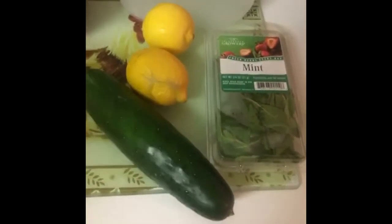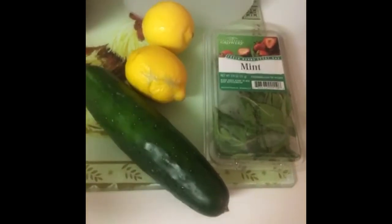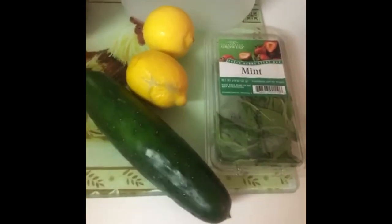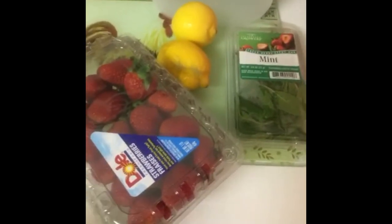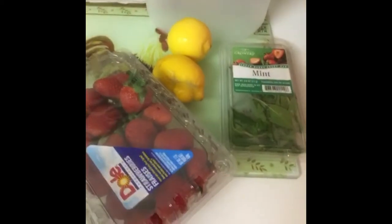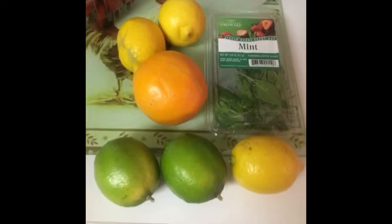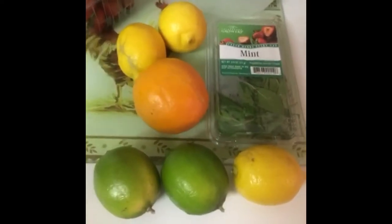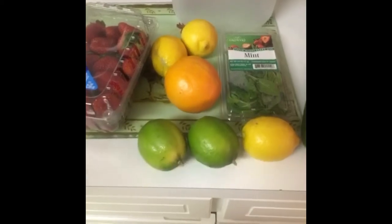The classic detox water consists of cucumber, mint, and lemon. If you want a little bit of flavor, I like to use strawberries, lemon, and mint. The other one I like to do is more tangy — it's mint, orange, lemon, and lime.